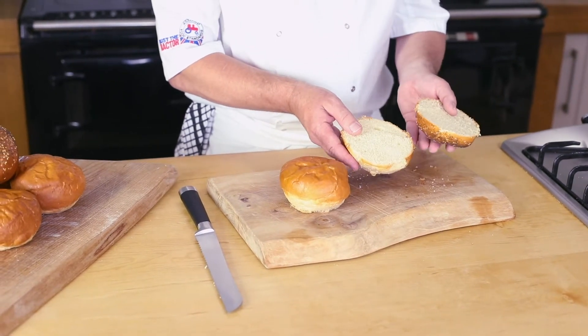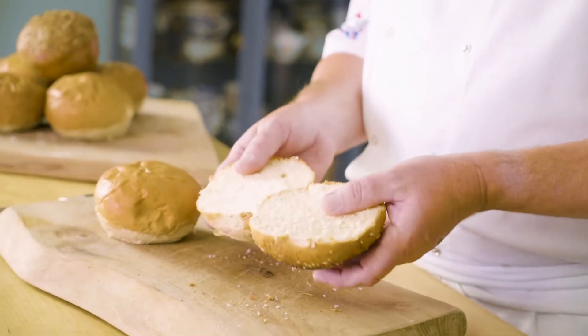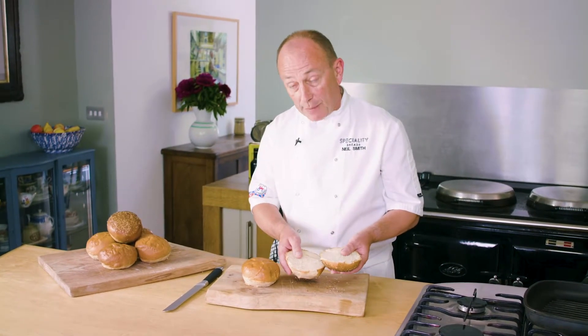British Red Tractor — all our products are made with great British wheat. As far as uses are concerned, well the clue's in the name: it's a burger bun, and that's primarily going to be its use, whether it's with burgers or pulled meats, anything like that, any kind of hot sandwich. But you could put cold meats in this as well.